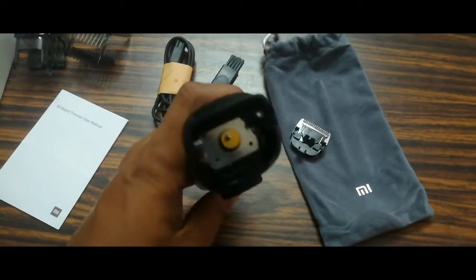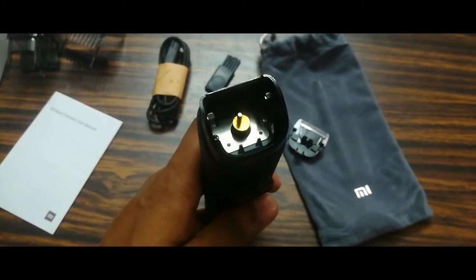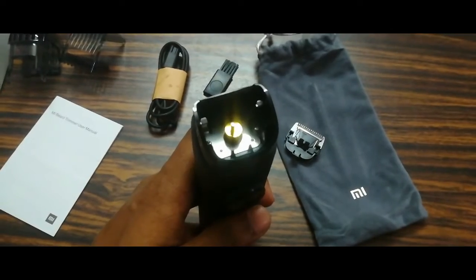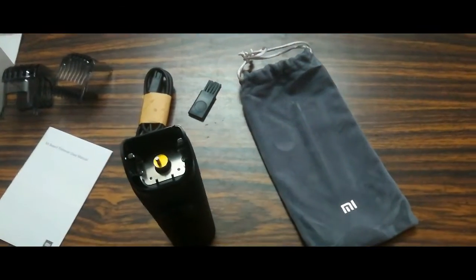We have the trimmer in front. We have a little bit of water, and we need to show it working. Here we go.